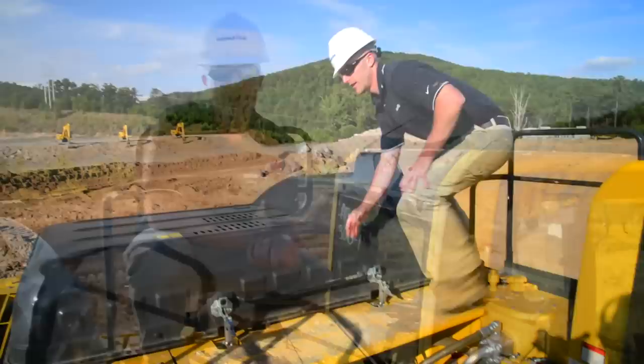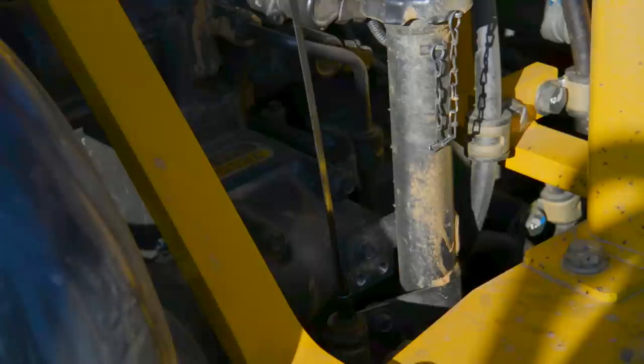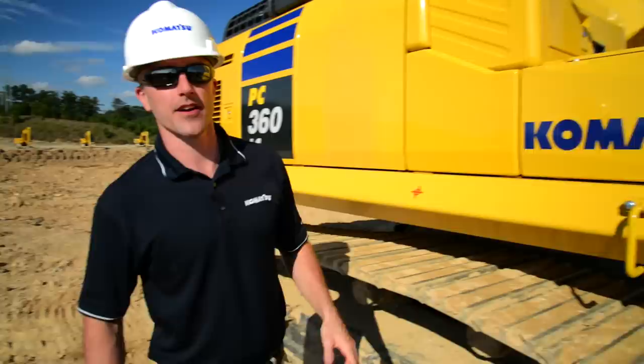Now that we've completed all those checks, we can go ahead and pop the hood and take a look at the engine. So now we've got the hood up. The first thing that we'll do is scan across and just do a visual inspection, just making sure there's no debris, any damage, or any leaks. From here, we can go ahead and do our engine oil check. Once you've completed those checks, that'll pretty much cover it from a daily operation standpoint. If you need more extensive information regarding the care and maintenance of the engine, please refer to the operation and maintenance manual.